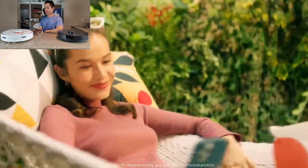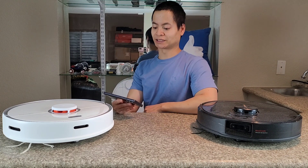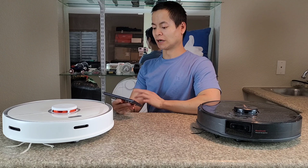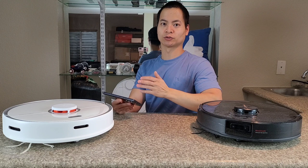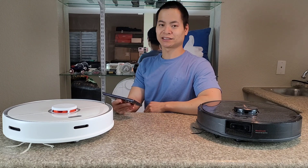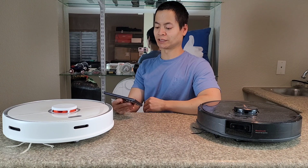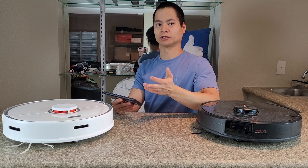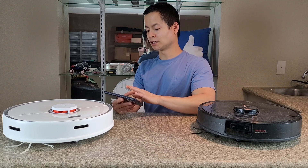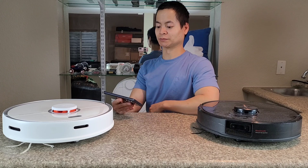Like the S7 Max V — or just the Max V — it does have video calling. Unlike that older model, it actually has two-way video calling: you can hear from the robot, you can talk to the robot. It's great if you're not home and you want to check in on things, or if you have pets and want to keep them company — you can use the robot to talk to them. But as a parent, I'm pretty sure I won't be lounging around watching my kids make a mess.